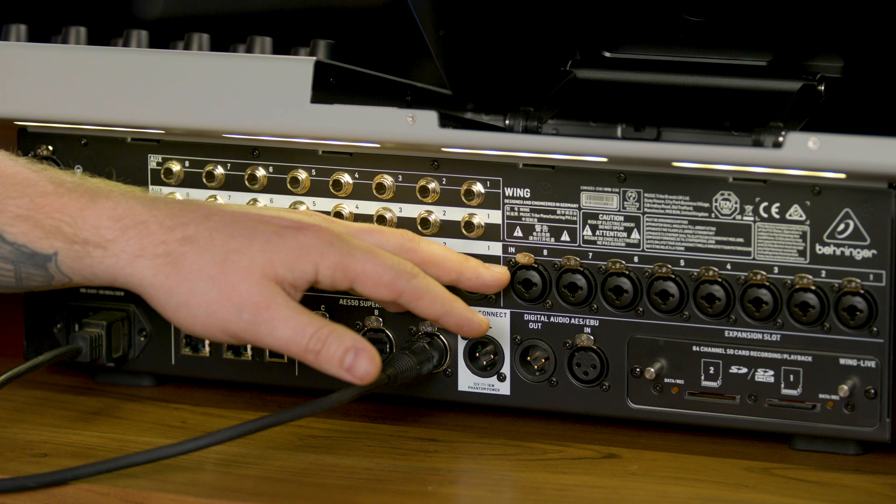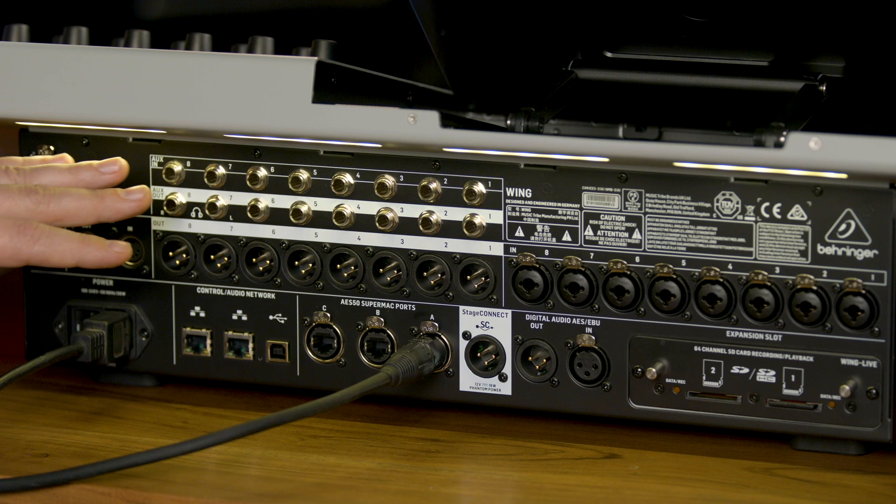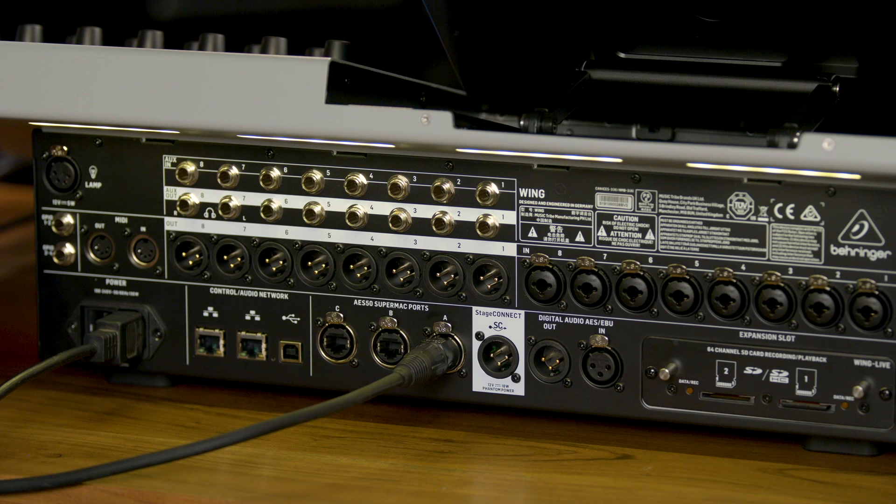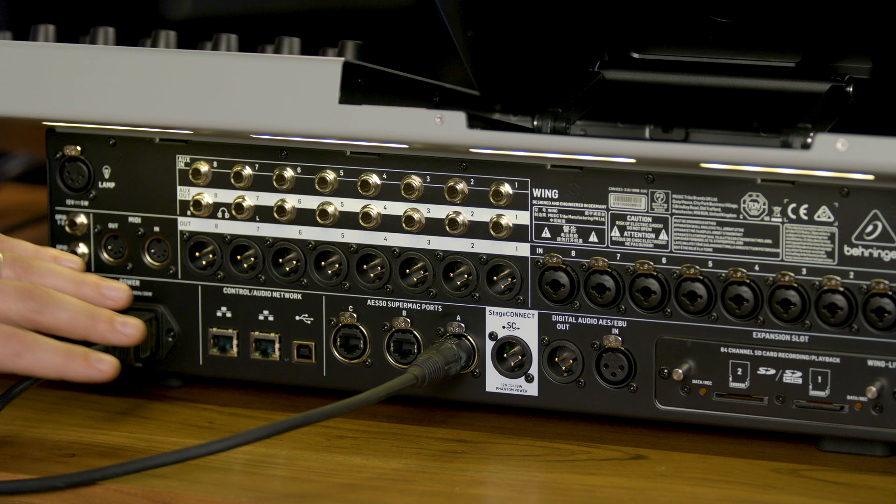The Wing I/O features 374 inputs and outputs, starting with the high-quality Midas Pro Series microphone preamplifiers, the 8 XLR outputs, an 8x8 quarter-inch TRS aux input and output section, and all of this digital I/O. We have two audio-over-IP ports that can be configured either for remote control data or, optionally, Waves SoundGrid or Dante enabled, so that the console speaks Waves or Dante natively.